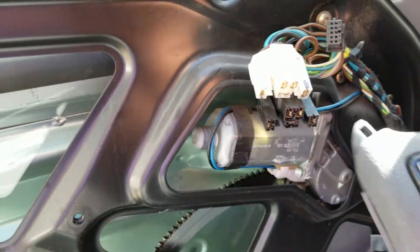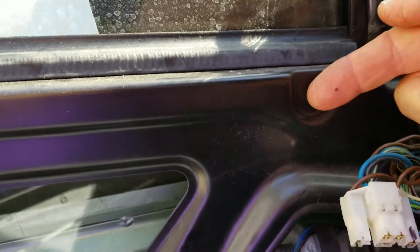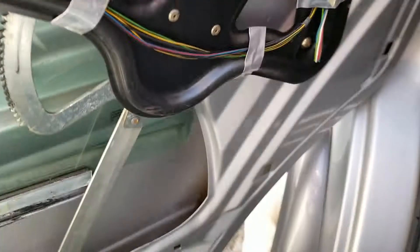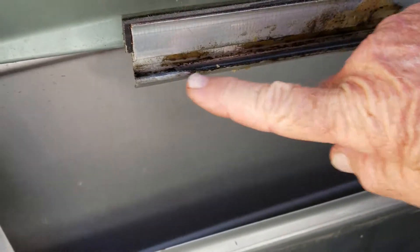You undo the controls — I marked them ahead of time so I put them in the right place. Then you take out the hex nut screw over here and there's another one by the handle. You had to pry it through this hole right over here to get it out. The problem is the plastic slider that it goes on snapped in half.